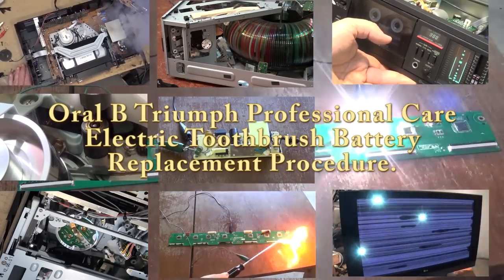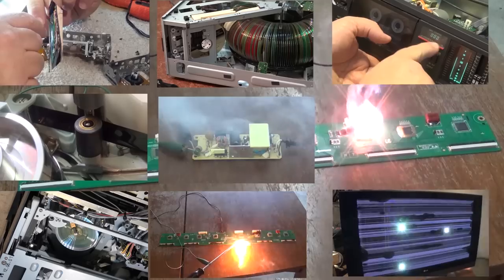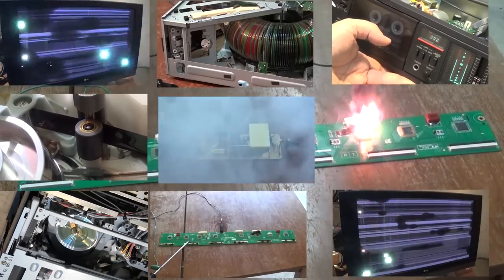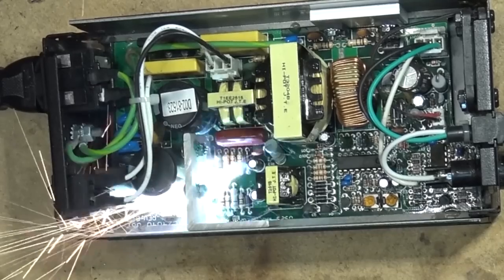This time I've got an old Oral-B Triumph Professional Care electric toothbrush. Now these things were damn expensive. It's rechargeable but the battery eventually fails and it's not designed to have the battery replaced, but I'm going to show you how to do it and save yourself some money. Let's check it out.